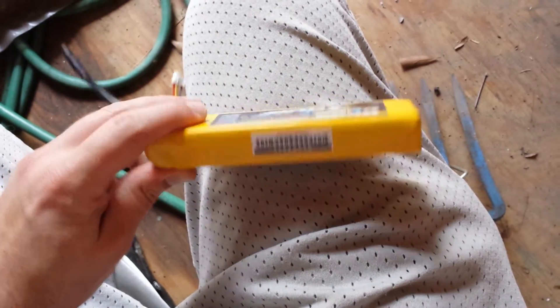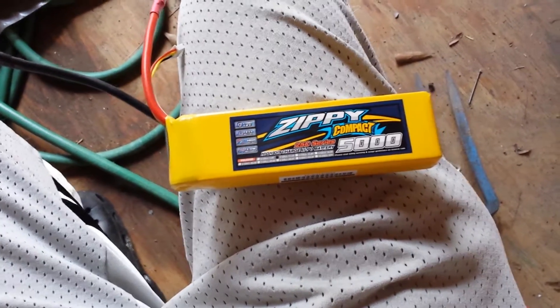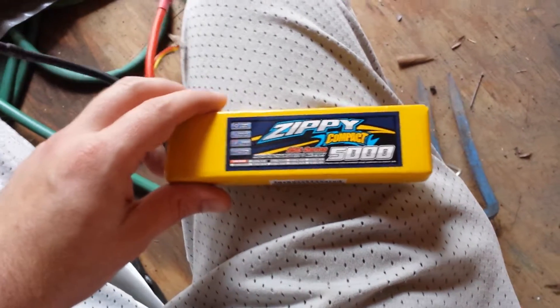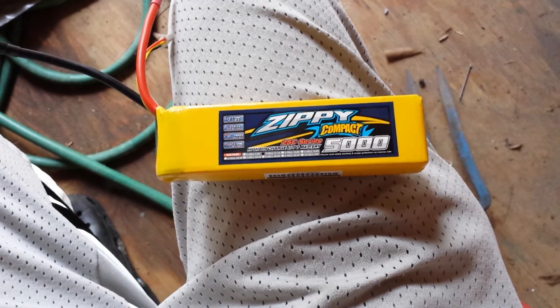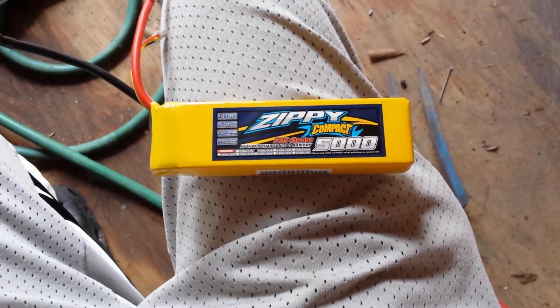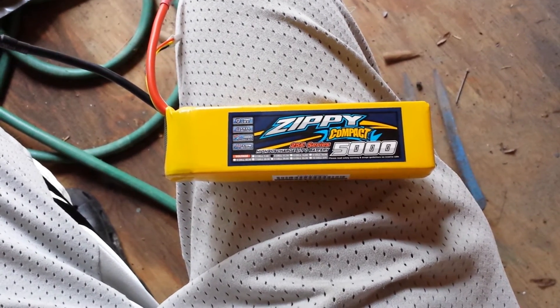I bought one pack just because I wanted to make sure and test it and confirm I got the flight times I wanted. Other than that guys, just wanted to show you this, and I'm going to make a video very soon on the flight time on this pack. I'll see you guys around, take care of yourselves, bye.